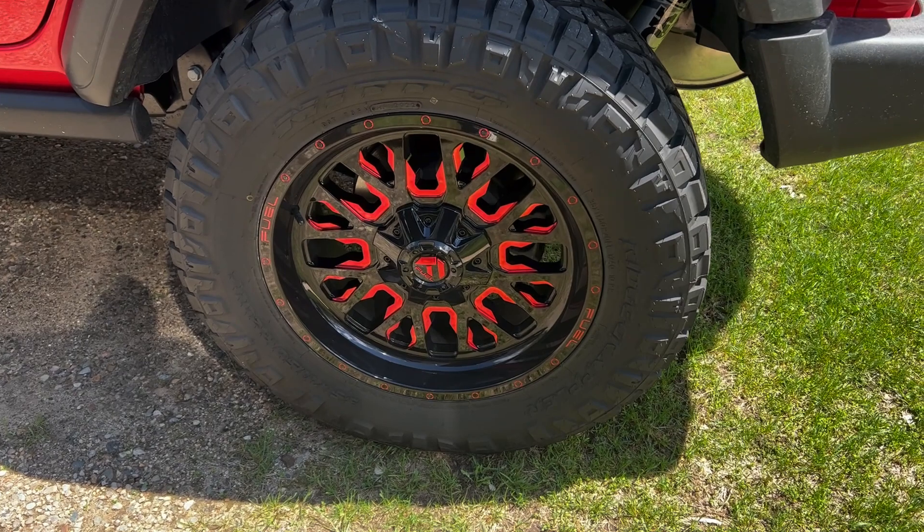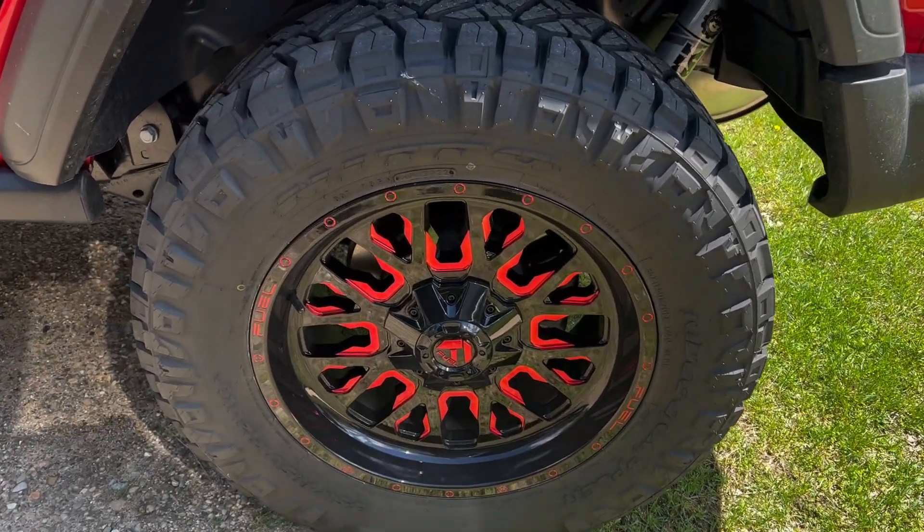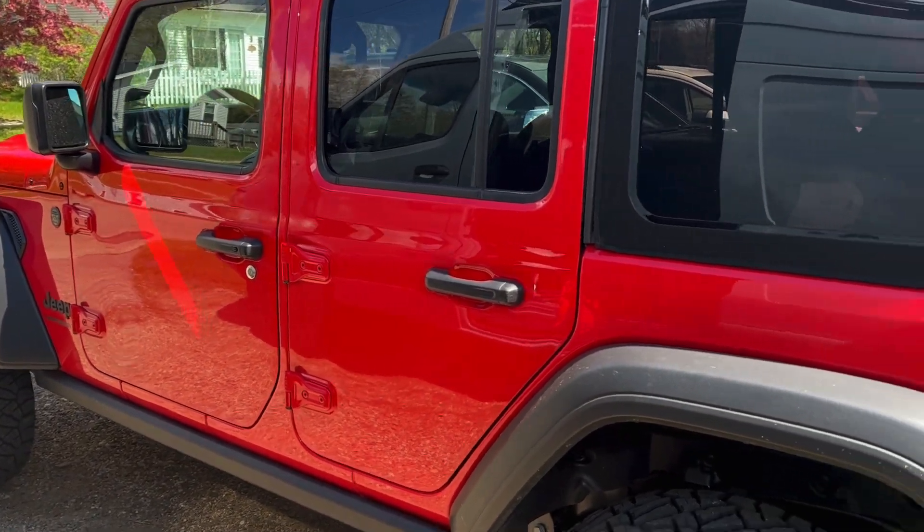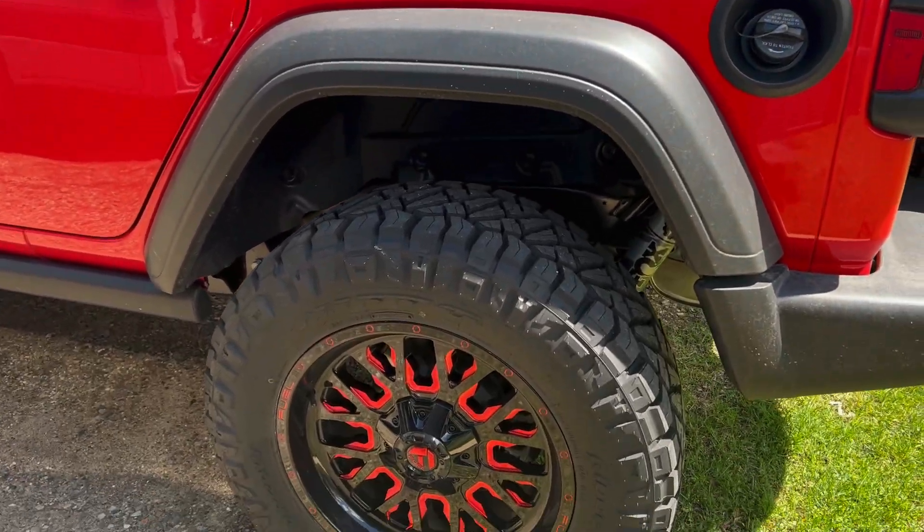I have only had these for a couple months now. They are sitting on a 2023 Jeep Wrangler with a two and a half inch lift.